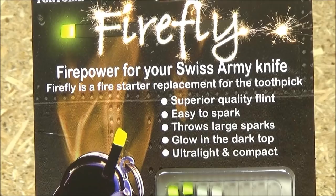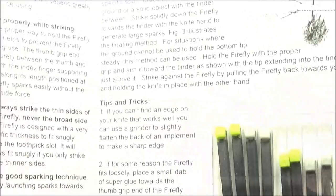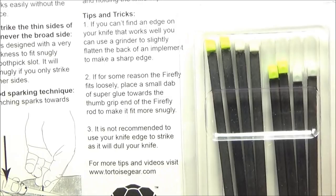Superior Quality Flint, easy to spark, throws large spark, glow-in-the-dark top, ultra light and compact. And it's got some instructions and directions there, which you don't have to read because you're going to see a demo — just kidding, read the instructions.